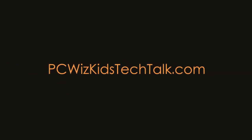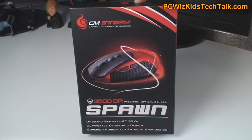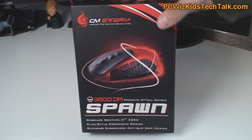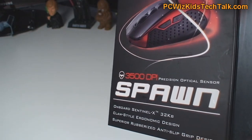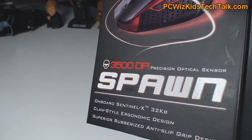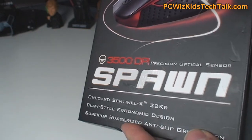Welcome to PCWoodsKids Tech Talk. Today we're looking at the Cooler Master Spawn Gaming Mouse. I've reviewed many mice for gaming and setting up macros, and this one is actually a little bit different. Looking at the box, you can see it says 3500 DPI on it. It's a smaller, lightweight, ergonomic, steel construction type of mouse.